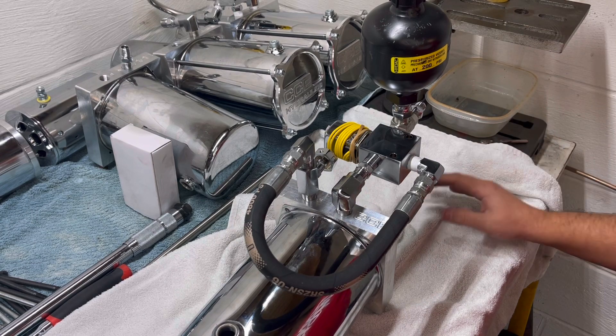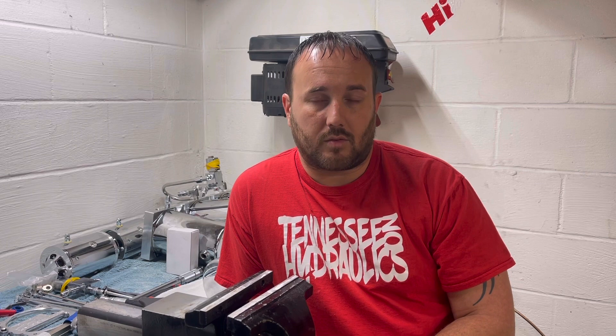A few last things to note: I generally only put accumulators on the rear of setups, because most of your bounce comes from the rear. You put them on the rear and you'll notice it rides substantially better. You can put them on the front, but if you do you're going to lose your hop, unless you put shutoff valves on the accumulators.